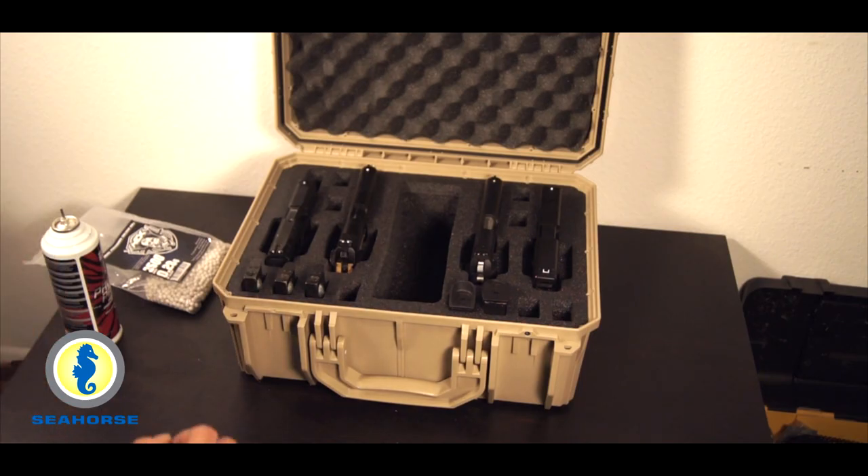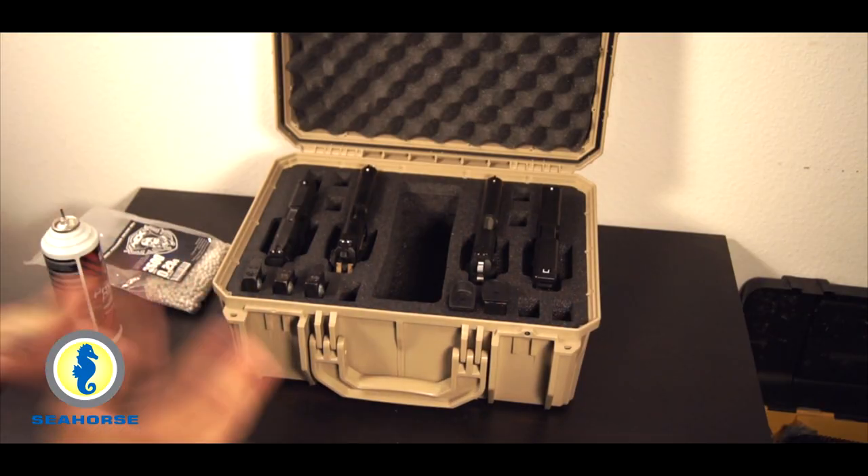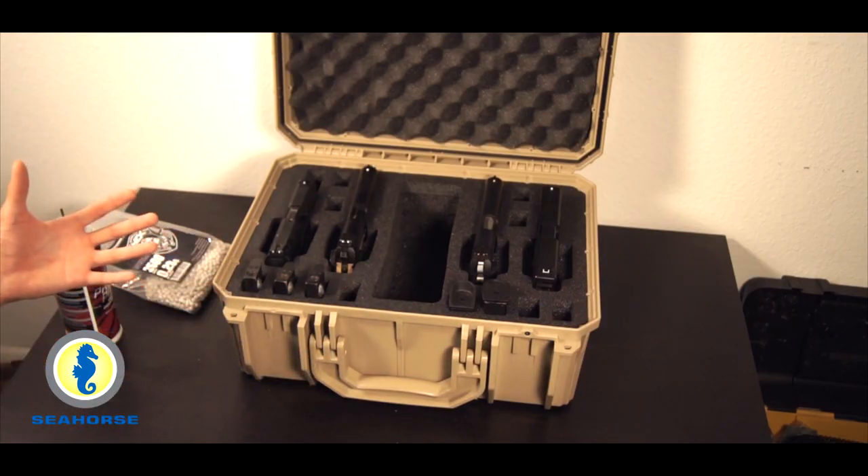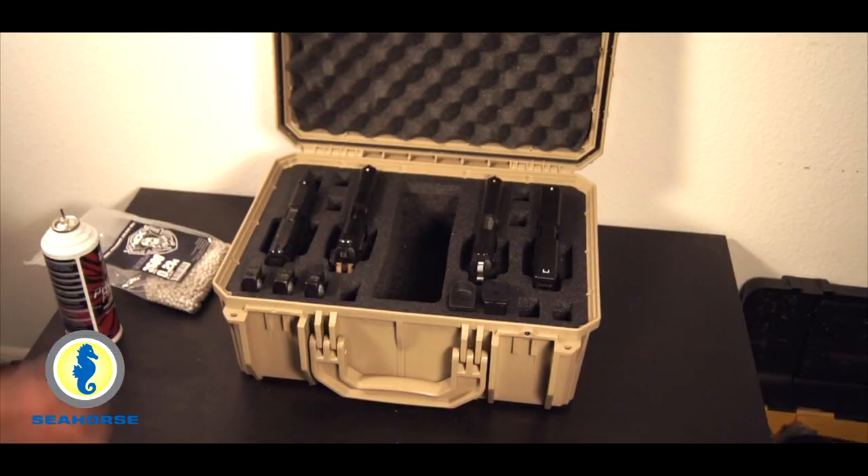It's the Seahorse SE630 Fox Papa 4 — it is a mouthful. I'm still trying to get a hang of the nomenclature, but it's not bad at all. Really nice, high quality, and it's a good size too.